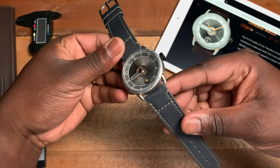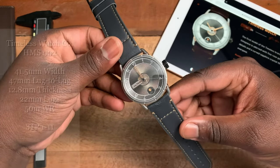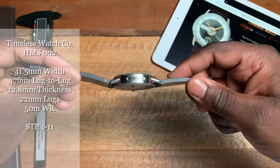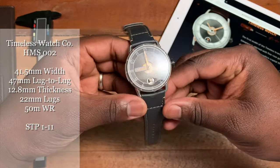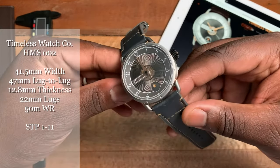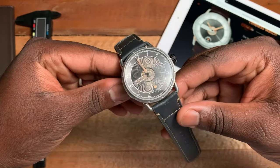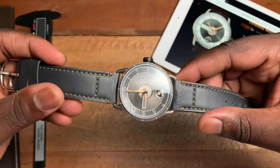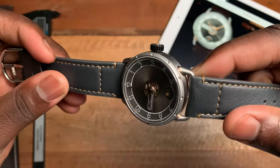So this is the anthracite version of the HMS. To go over a few specs: the watch is 41.5 millimeters from left to right, a thickness of 12.8 millimeters, and a lug-to-lug which is nice and short at 47 millimeters. Inside you have an STP 1-11 movement which beats at 28,800 beats per hour with a 44-hour power reserve.